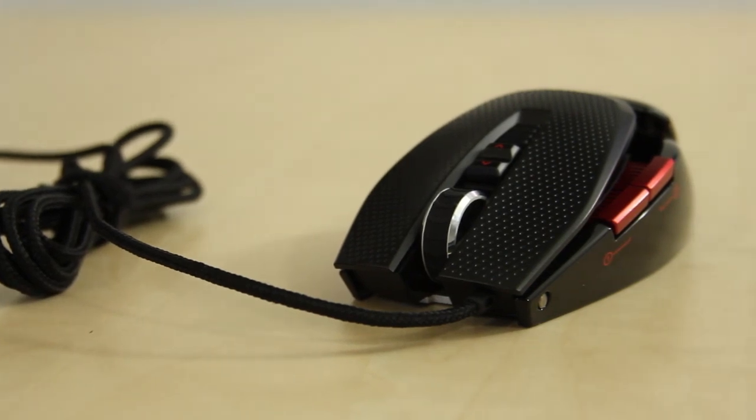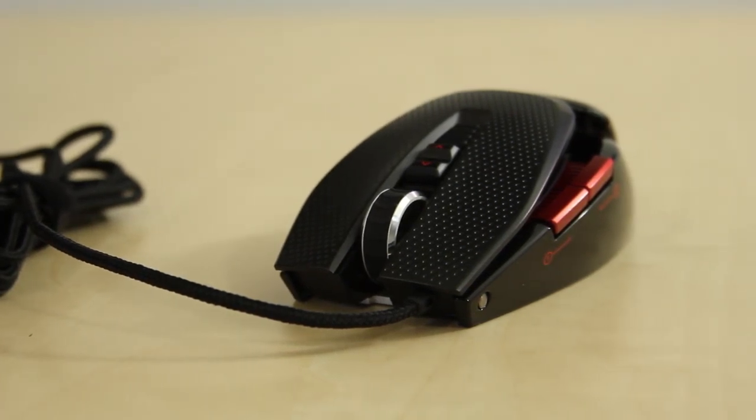When it comes to the buttons, the Omron switches in here have a 20-million-click life expectancy. That is an awful lot of clicks — like, 20 million of them. The reviewer jokes that's about two games of Battlefield for him, but that's a seriously durable switch.